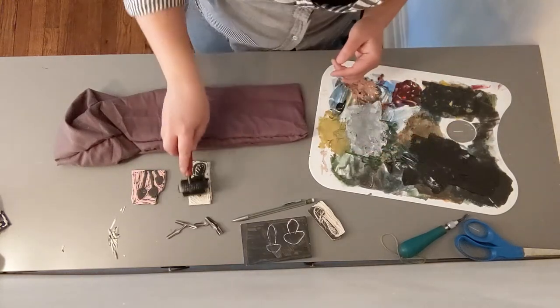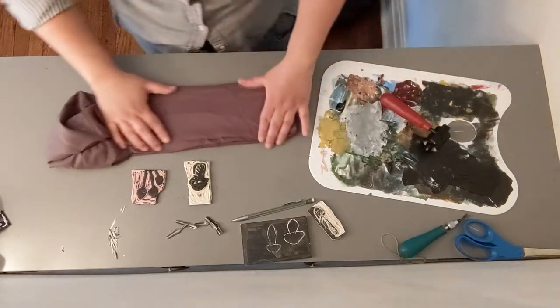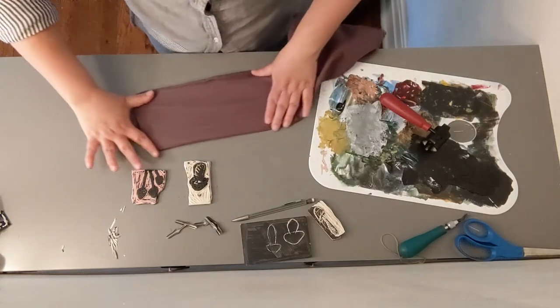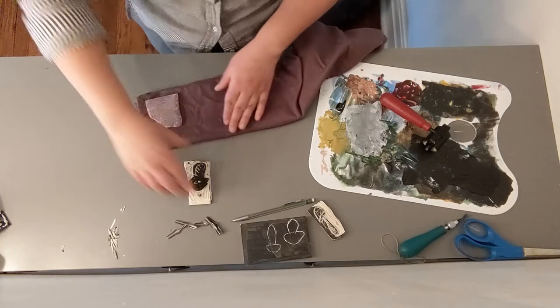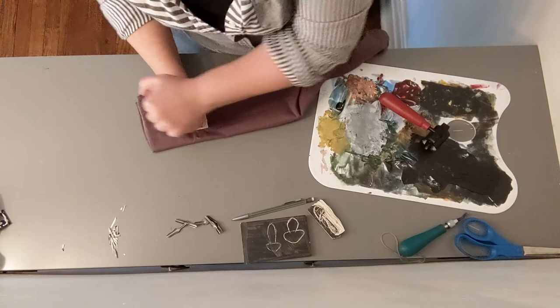Make sure you get it nice and coated with the fabric. If you were doing this on paper, you'd want a little less paint, but with the fabric you want to do a little bit more, just so you get a good impression. So this is the bottom, and now we're going to print — it's as simple as putting your stamps down, just like this, giving them a good little rub.